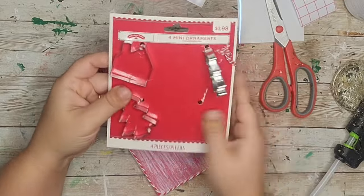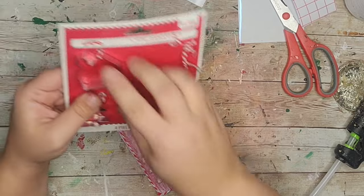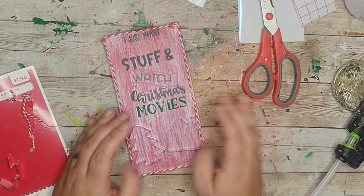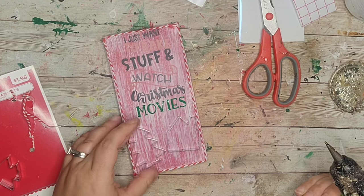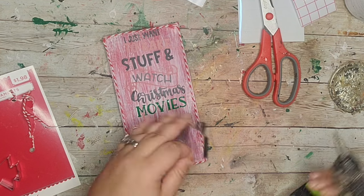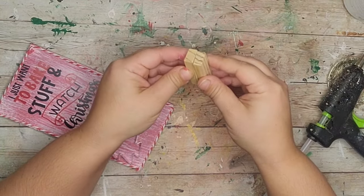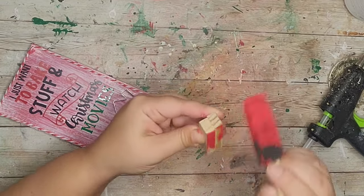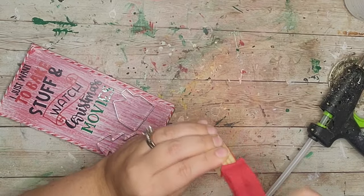Last year after Christmas I went to Walmart and got these little mini cookie cutter ornaments on sale — I thought they were so cute. I'm going to take two of those little cookie cutters and hot glue them to the bottom. Metal and hot glue don't get along so I also went in with super glue to help them adhere better. To make a stand I hot glued two tumbling tower blocks together and painted them red to blend in with the sign.